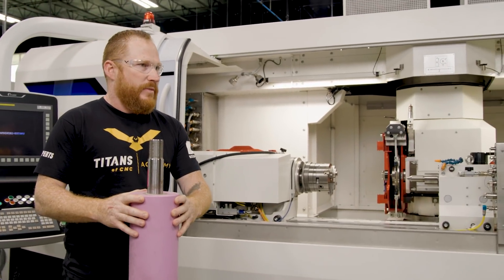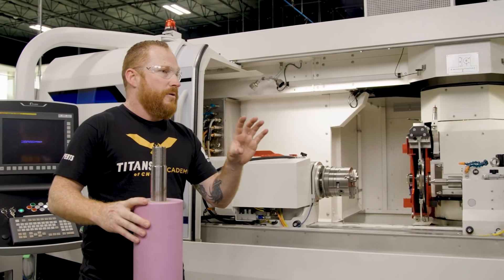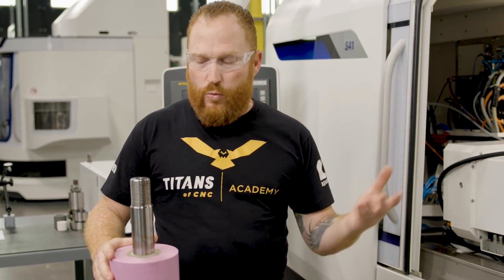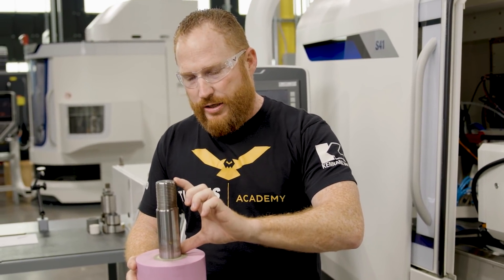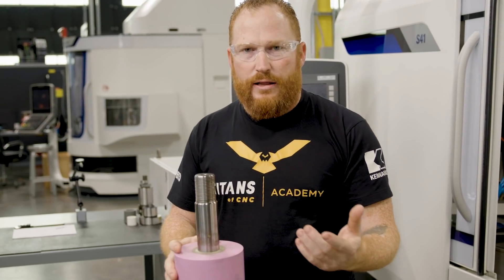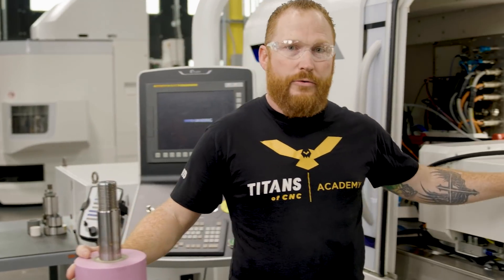We wanted to cut this part between centers with the synchronous tailstock, but since it's so heavy we were unsure it was going to hold when it's spinning in the machine. When we're cylindrical grinding, the part is spinning along with the wheel, so you don't want the wheel spinning the part between centers. That's why we would have drive dogs — which led us to our next potential setup. The interesting thing about the drive dogs is that this dowel is so large we weren't able to actually reach the part without clamping onto the threads, and obviously we don't want to clamp a drive dog onto our threads because we could potentially ruin them.